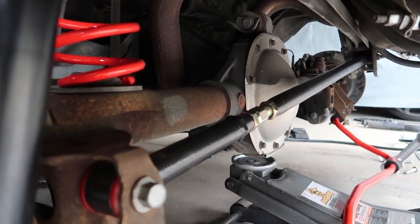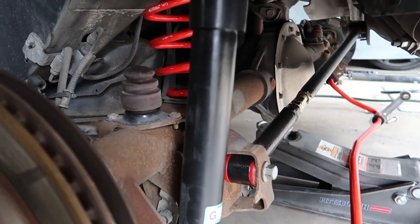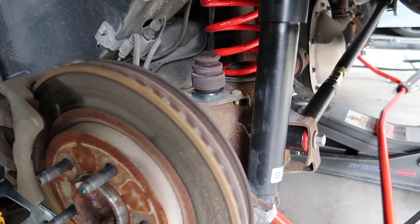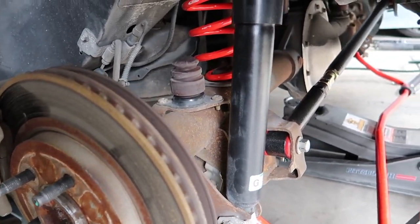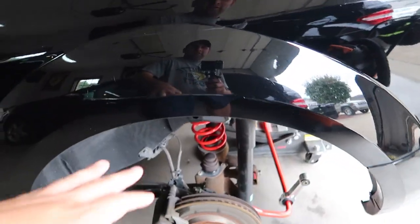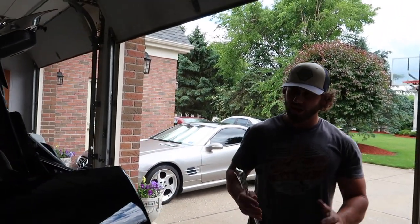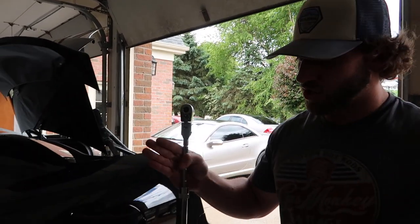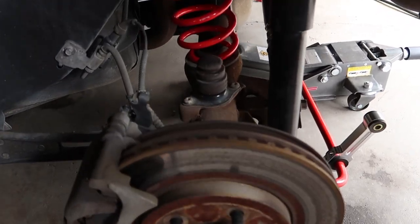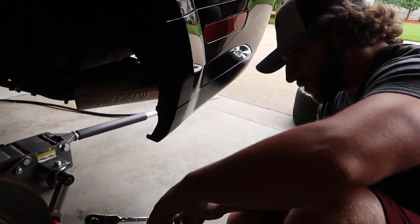There's the new panhard bar. This thing is crazy how you adjust it on these Mustangs. When we first put it on, the car sits two inches lower and the whole axle shifted inches to one side. Then we had to do all our fine tuning. We used a level and laser — measuring wood going straight down with the wheel. The idea of the panhard bar is to get the axle back in the center of the car, but it's very hard to get right.